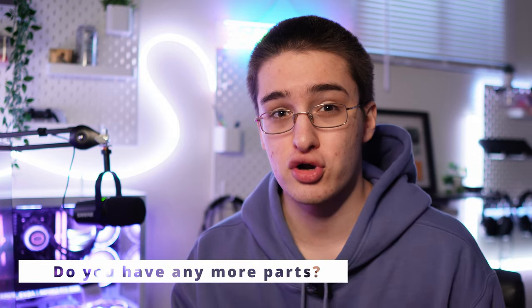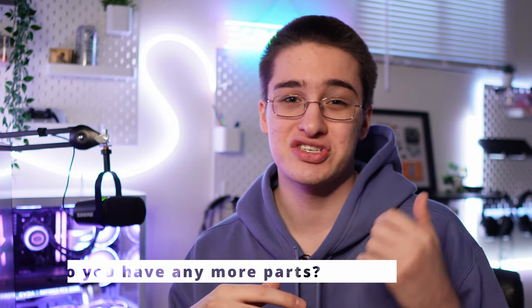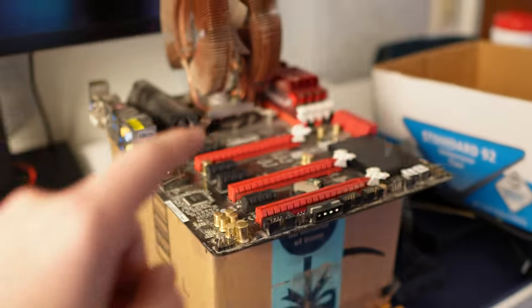About two weeks ago I saw a guy on my local market selling a PC, and when I got there I asked if he had any more parts. He said yes, so I left with about three motherboard combos. Quick backstory: it came with two motherboard combos and then a motherboard in a case, and I picked them all up for $125.